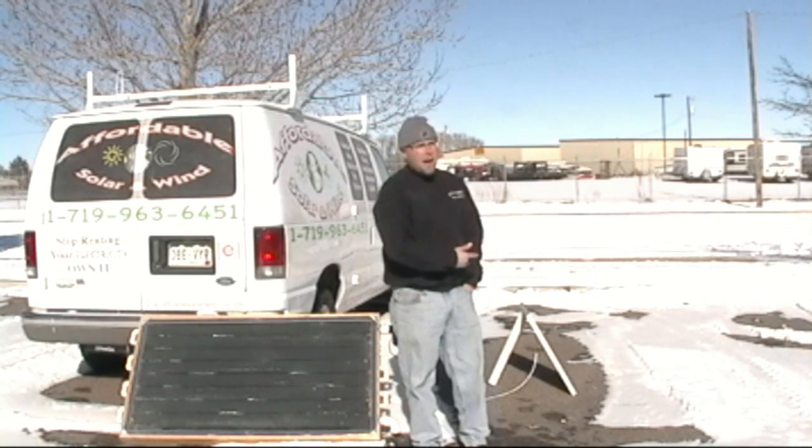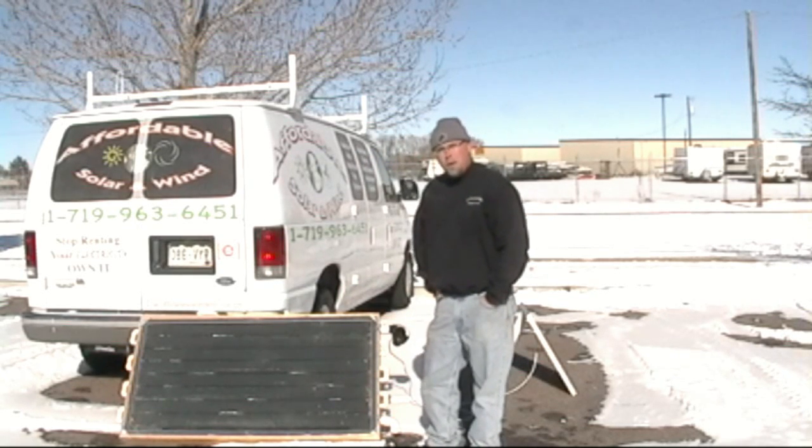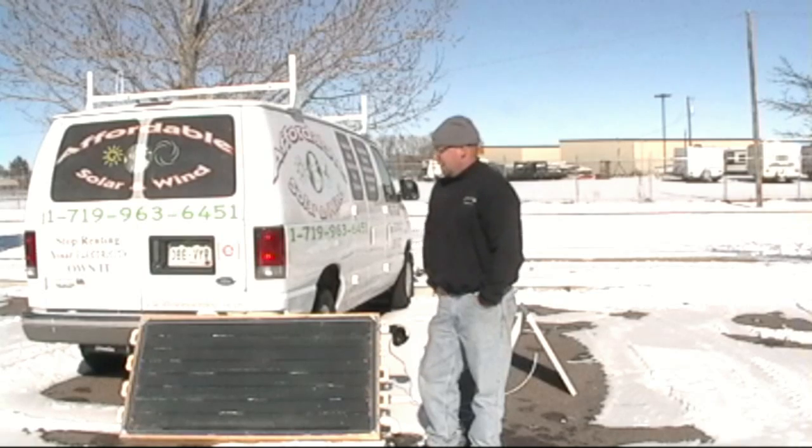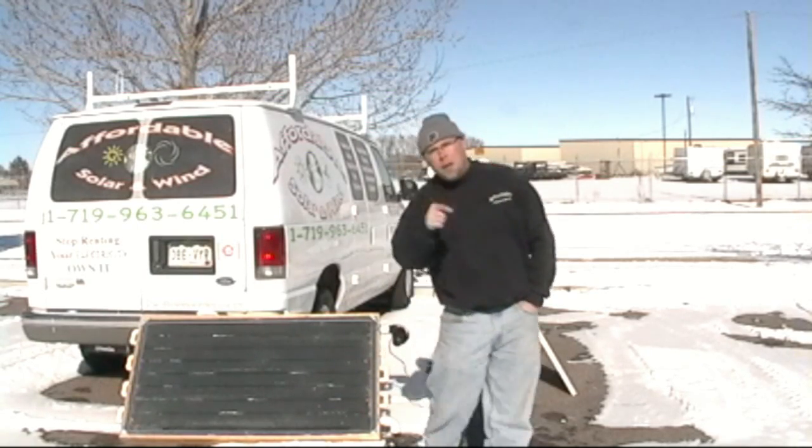We put a 50-watt solar panel on them and run a 12-volt motor. When the sun's out and they're getting hot, a temperature sensor shuts them off at 90 degrees and turns them back on at 120. Give us a call — we'll make one custom for you.